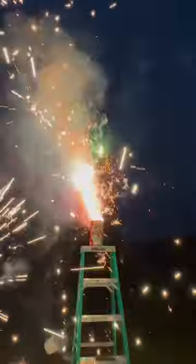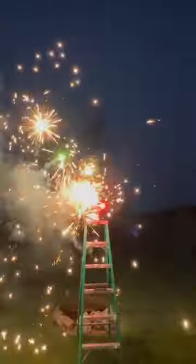And now we have the fountain part. Whoa, that's cool. Whoa, what is this? Look at that.